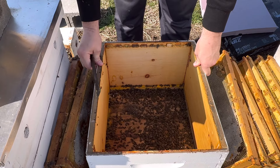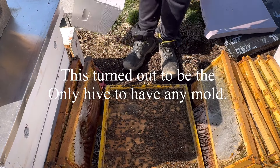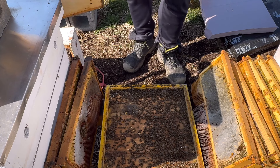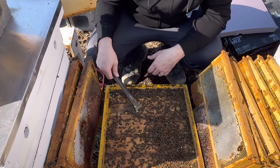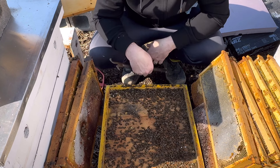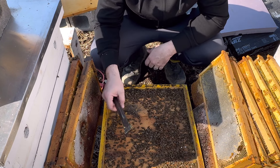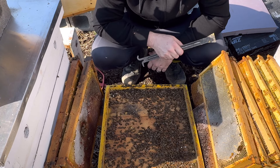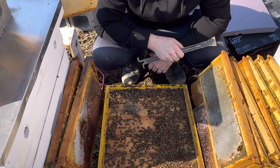Looks like a good bit of mold. This side of the hive had some mold, and this side over here didn't so much. And look at all the dead bees — there's a whole entire hive full of dead bees. I hate this. This is not what you want. I'll never make that mistake again.